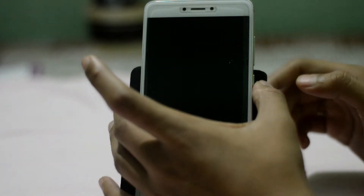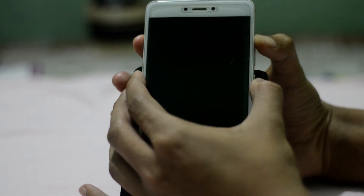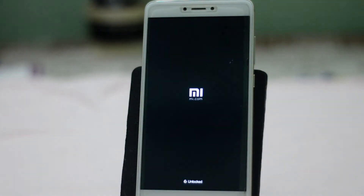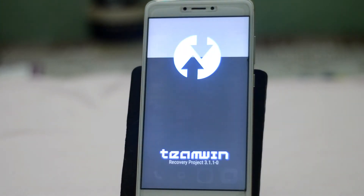Now turn off your device completely — just press 'Turn Off.' After your device is off, press the Power button and Volume Up key at the same time until you see the MI logo. And here, as you can see, we are in TWRP recovery.